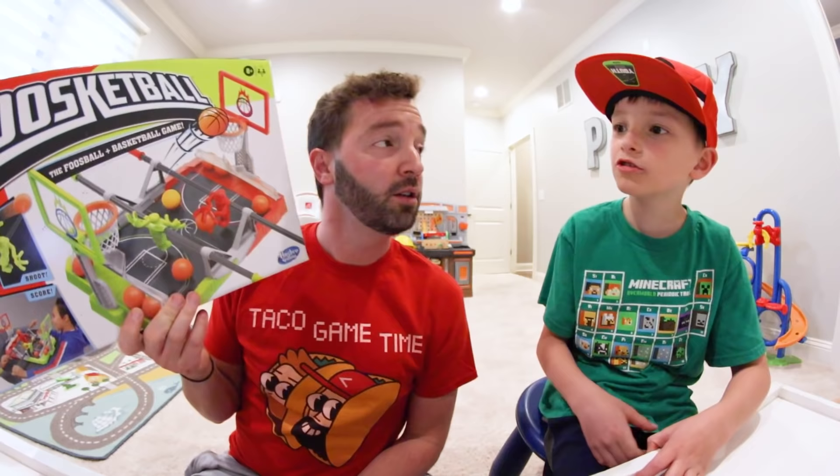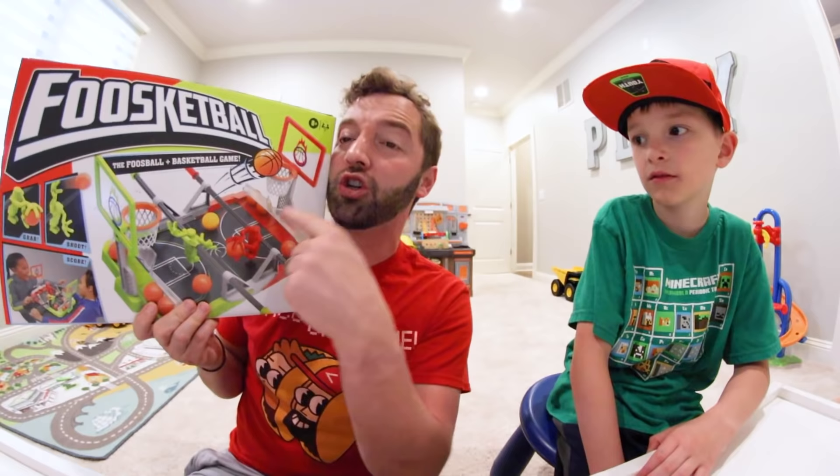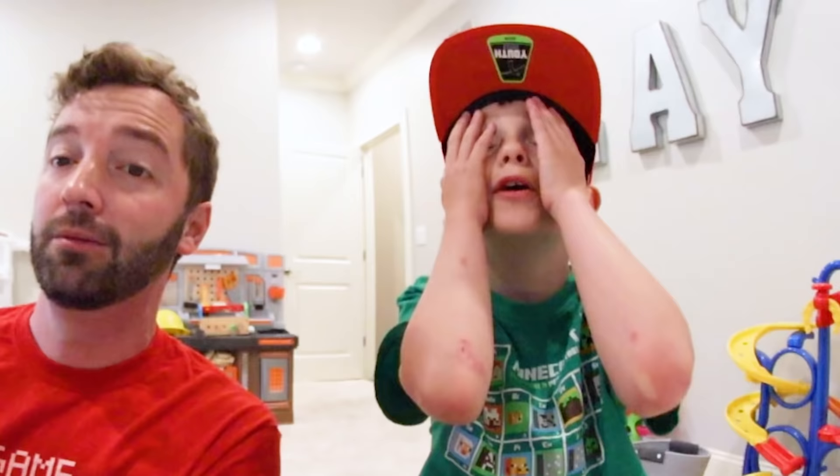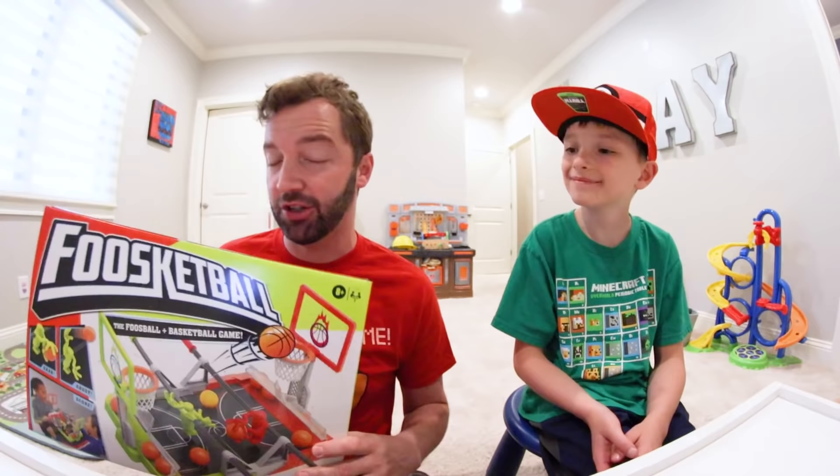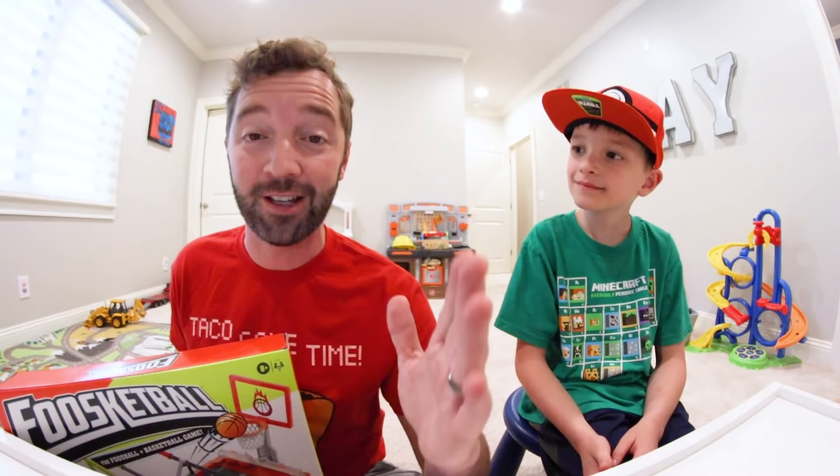One thing I don't understand is how do you get the ball into your hand — that's a good question and that's what we'll find out in this video. We're going to show you the entire box, then get it out, figure out a plan, and play with it. Hang out with us, this is gonna be the best video you've ever seen on the internet — ever!